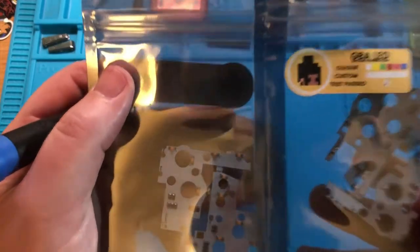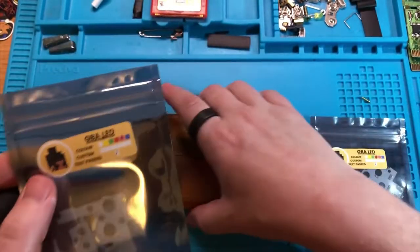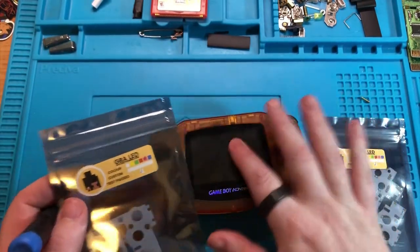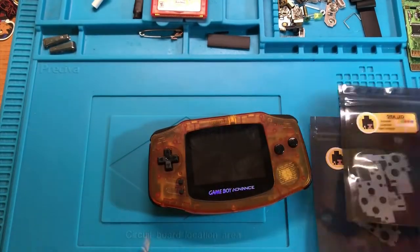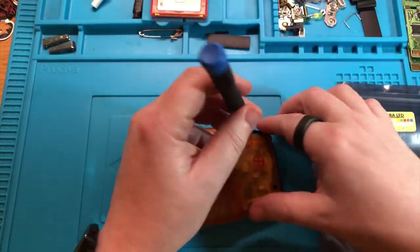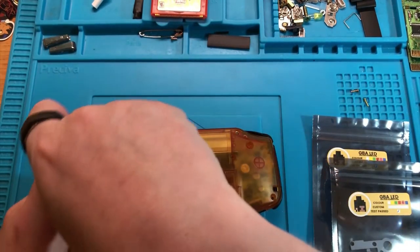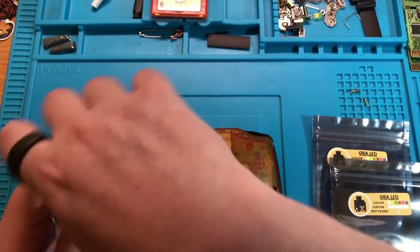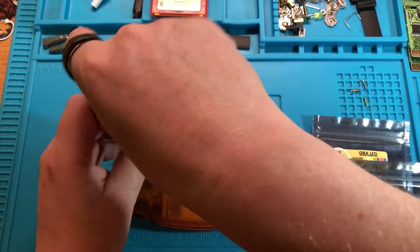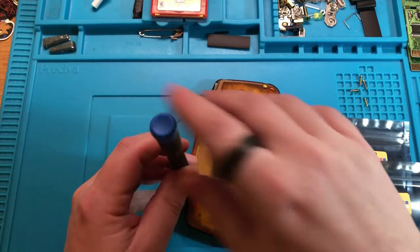I've got two colours here - one is red and one is pink. I'm not quite sure which ones to use. I think I would have chosen white if I could choose, but I just happen to have some of these LEDs and I offered to install them into the Game Boy as an extra. I'm not factoring the price at all. I think we're going to put the red in because hopefully that will show through the orange light and complement it.